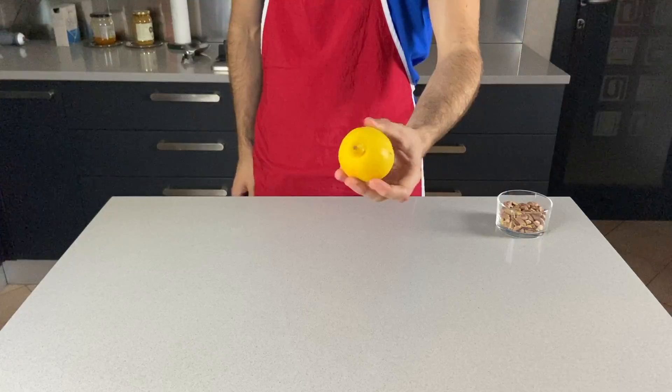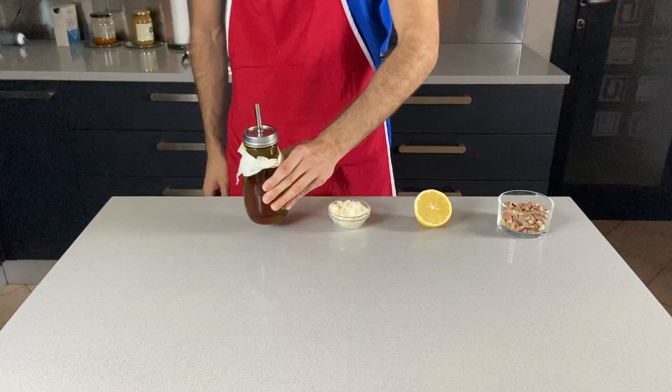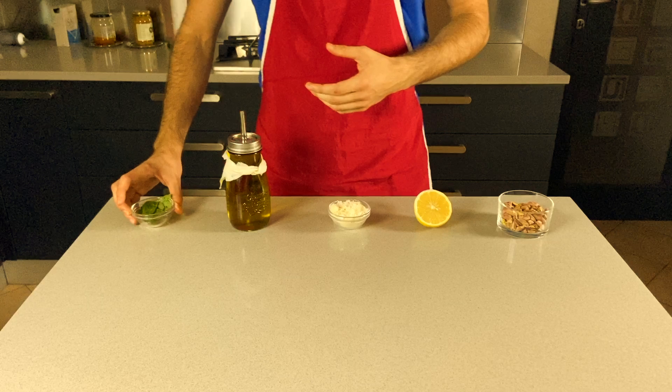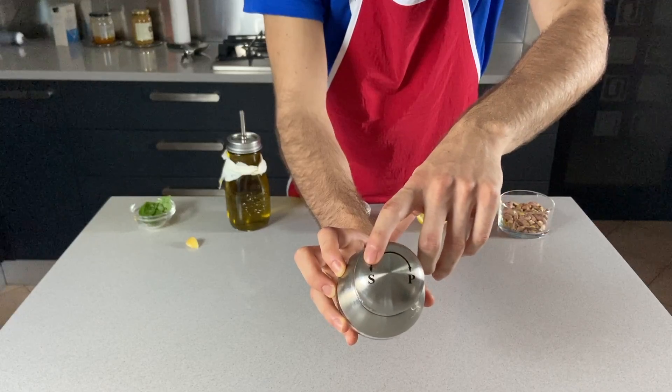For the pistachio pesto, let's get some pistachios, lemon, parmigiano, extra virgin olive oil — optionally you can even use a few basil leaves to add color, but this time I won't — and also garlic, salt and pepper.